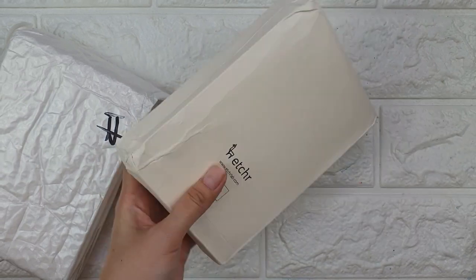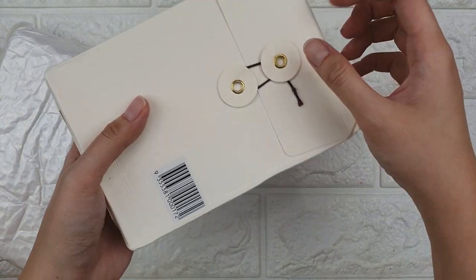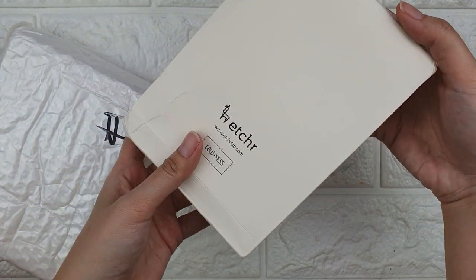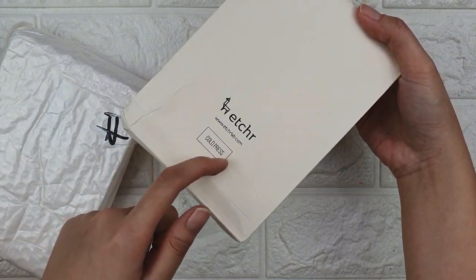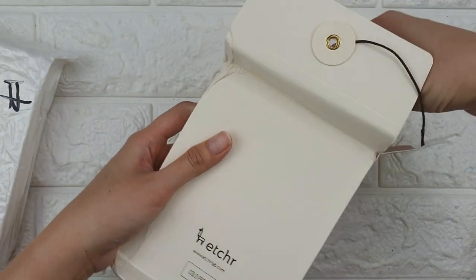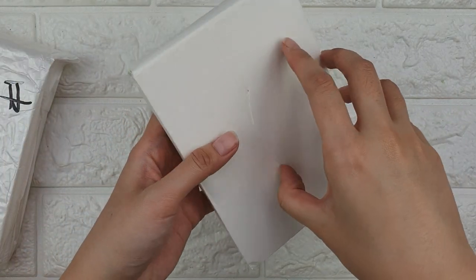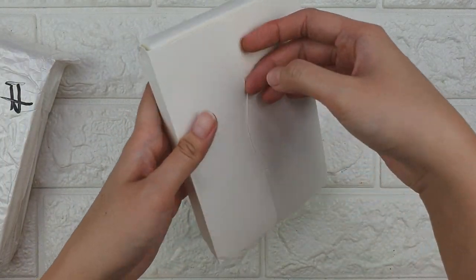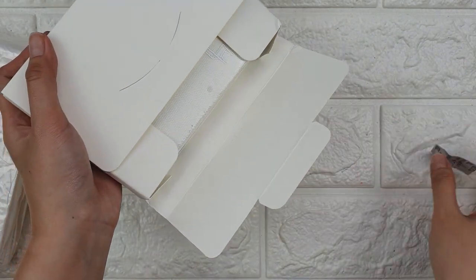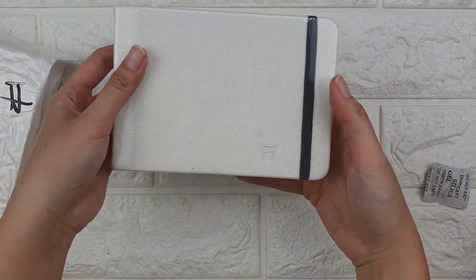As you can see, it was damaged from shipping. I hope it's not damaged inside. It's so pretty. So I got it in cold press. Let's see what's inside — there's another box. It's pretty secure. Oh, it's so cute and so nice.